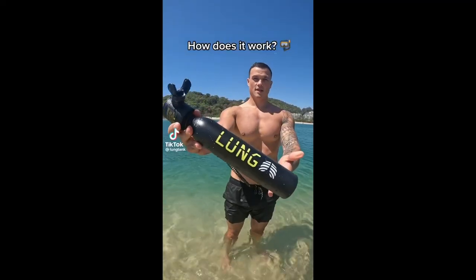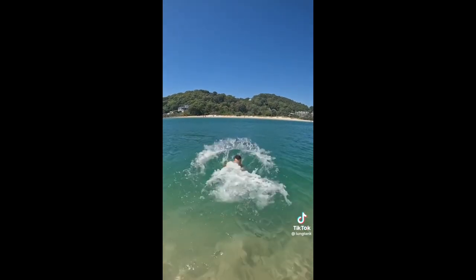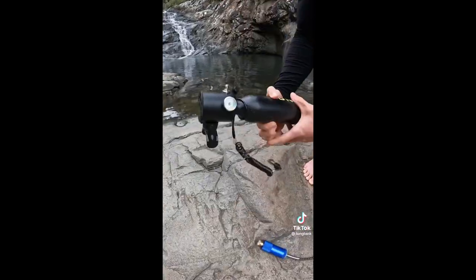So I saw this on TikTok. Their mini lung tank replaces your snorkel allowing you to breathe underwater for up to 10 minutes, and you can easily refill it on the go with their filtered hand pump. And I decided to buy one.